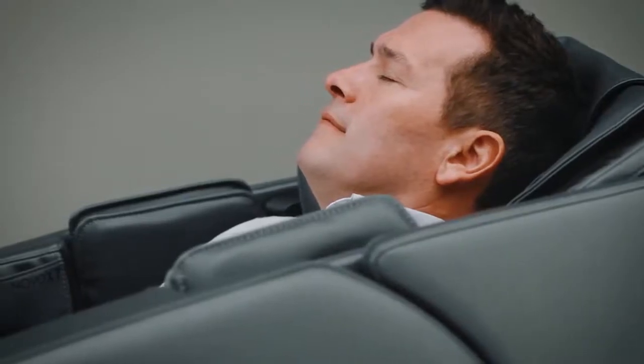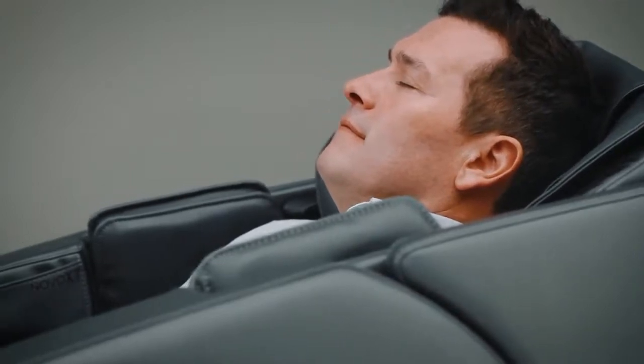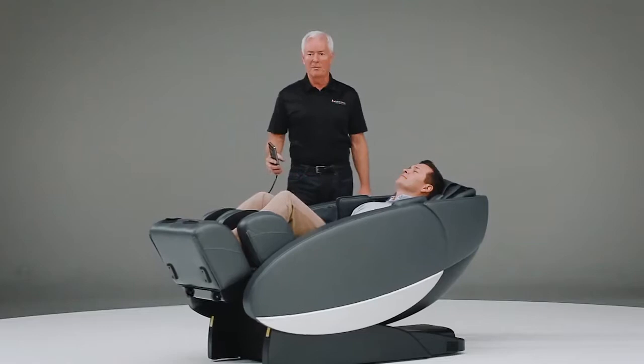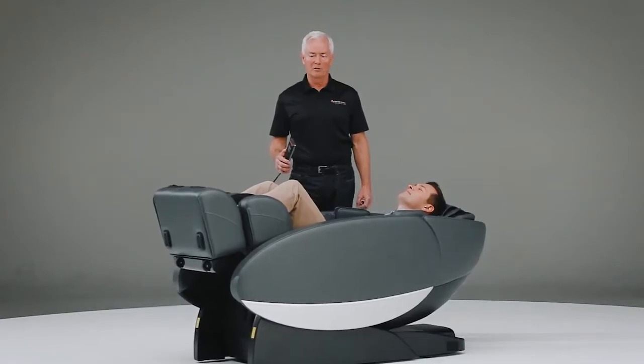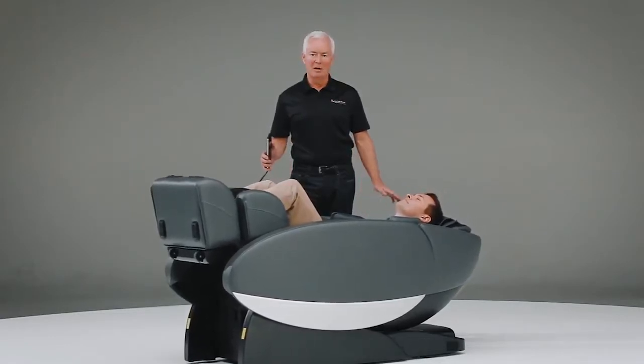The chair is now beginning to massage Jack from the top of his shoulders all the way down to his glutes. It uses what is called an L-Track system, which is one of the newest massage mechanisms on the market. This massage will go from a length of 42 inches. In this program, the chair is now putting Jack into a zero gravity position. Zero gravity, by definition, takes all the pressure off of your lower back and puts your legs and head at an even par. You will not be able to feel any pressure whatsoever in your lower back — it is a wonderful feeling all by itself.